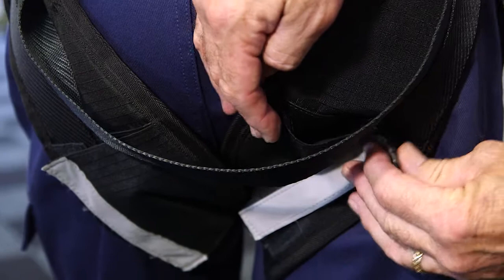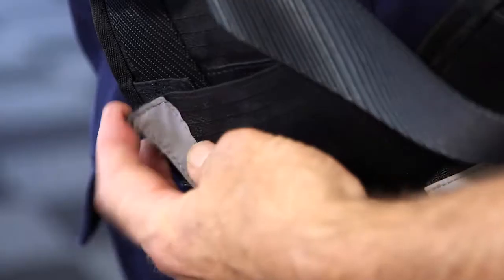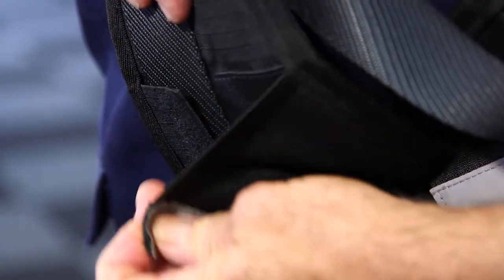Similar leg pads are provided. These are removable, done so deliberately to allow you to wash them along with the harness when needed. Use warm, inert soapy water to wash with and the harness will be fine.